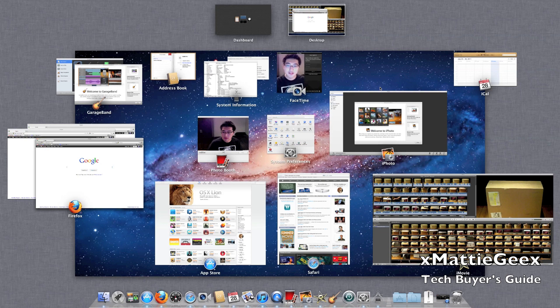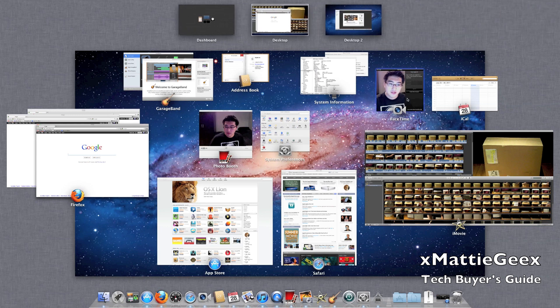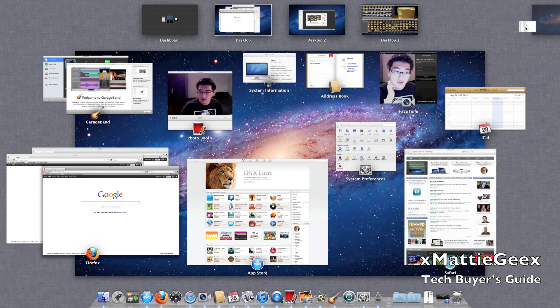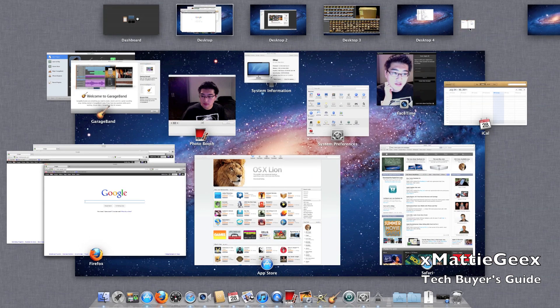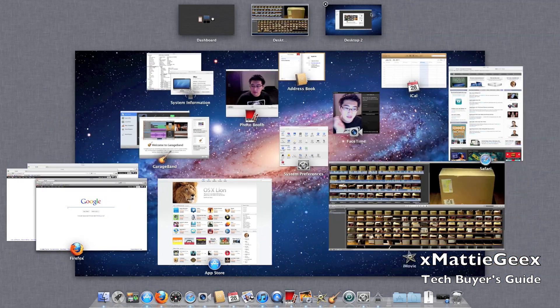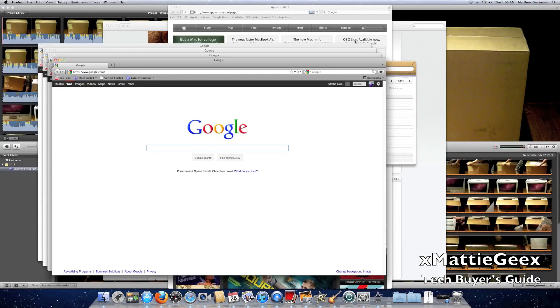To make new desktops, you take whatever application you want and drag it toward the top right — it creates Desktop 2. If you want another one, just drag it right there — Desktop 3. People think you can only drag to the corner; you can do that, or just drag it right there. To exit the screens you click X and the applications go right back into the main area.